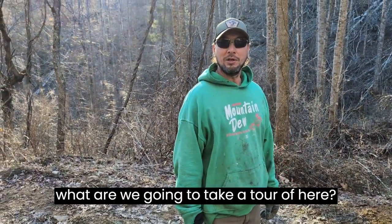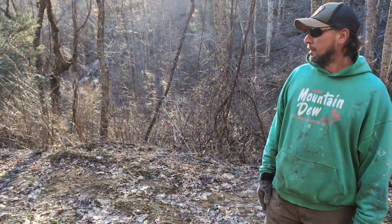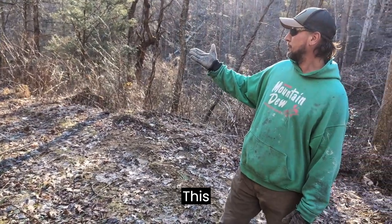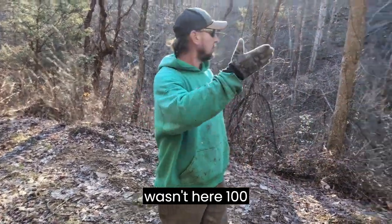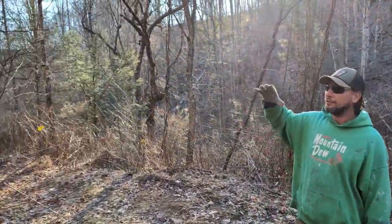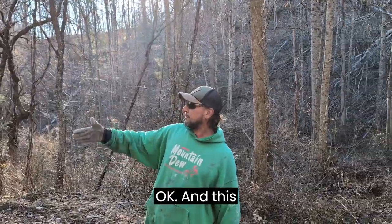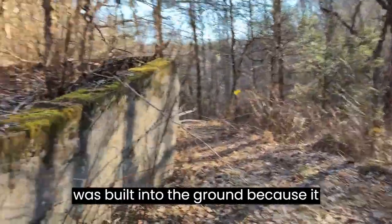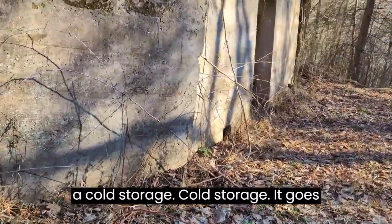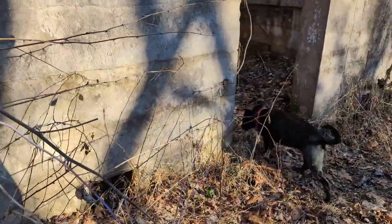We're going to take a tour of the apple house. This thing is late 1800s originally. When it was built, there were thousands of apple trees all around here — abandoned apple trees all over. It was built into the ground because it keeps cool; it's cold storage, kind of along the same lines as a root cellar, before they had refrigeration.